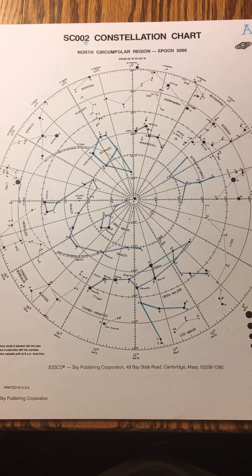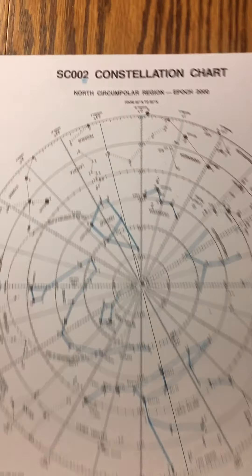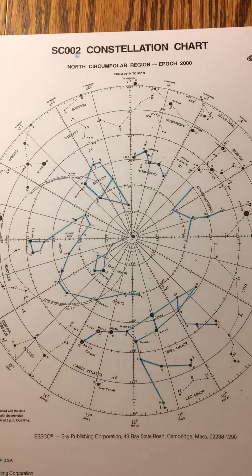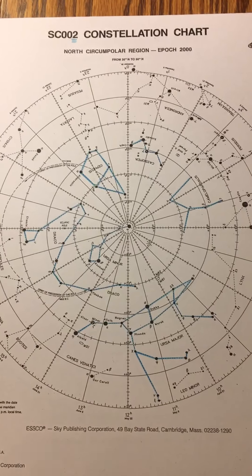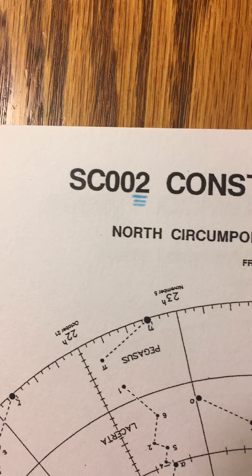Alright, academic astronomy. Welcome to your first plotting of the year. This is going to be on our north circumpolar sky. These are the first two of up to six star charts you're going to get this year. It's Mr. Krug coming at you with our SC002.